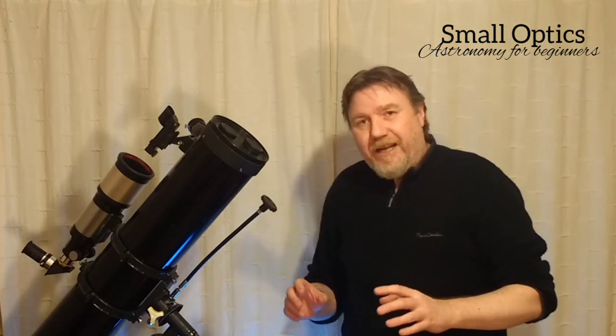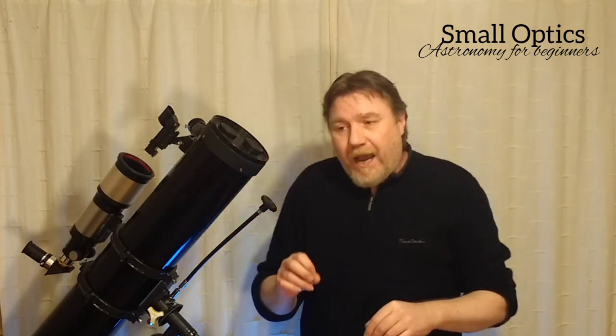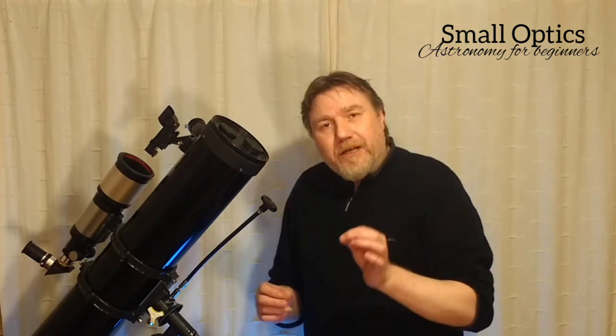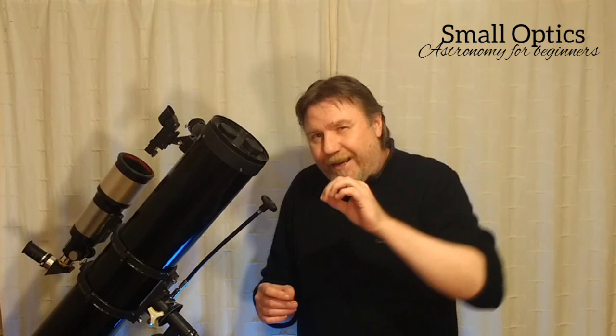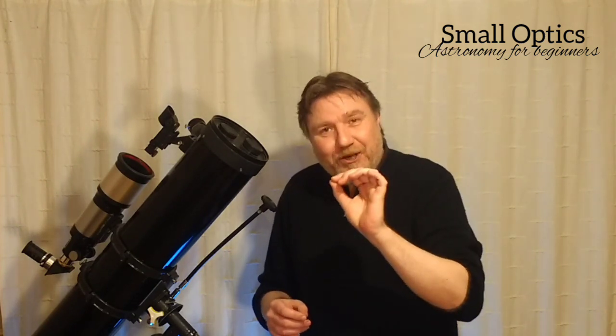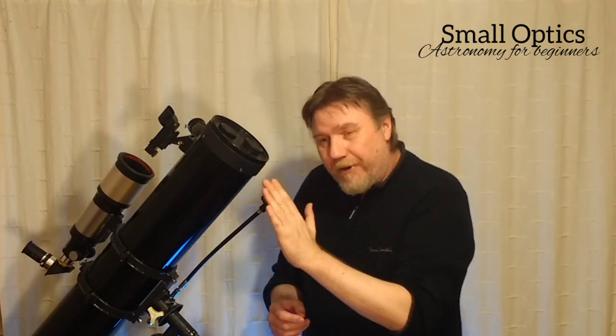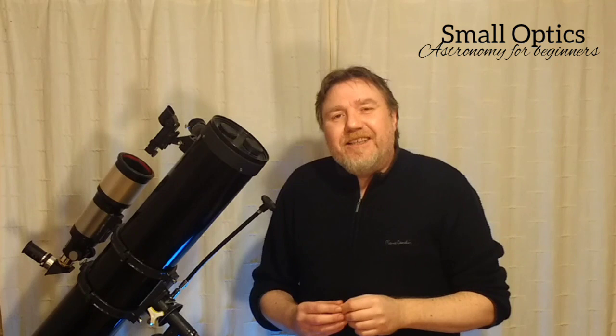If you transfer this technique to the eyepiece, it really works well — for me, especially on the ring nebula. If you look at it directly, it kind of comes in and out of vision. But using this averted technique, just looking to the side of it and getting it in the corner of the eye, you can really see the ring pop out. It's well worth learning this technique to make finding those faint fuzzes a little easier.